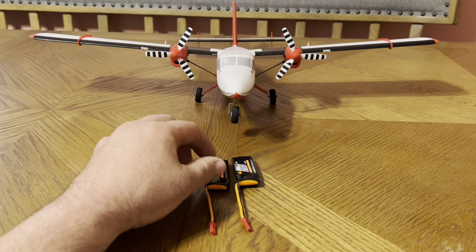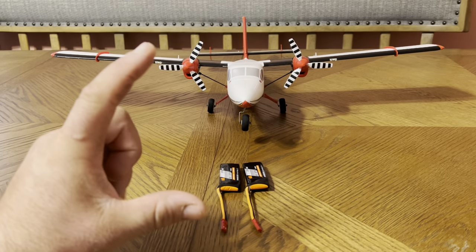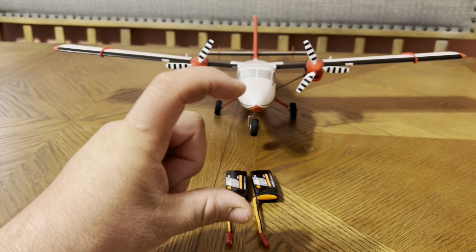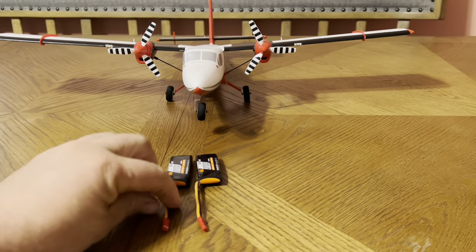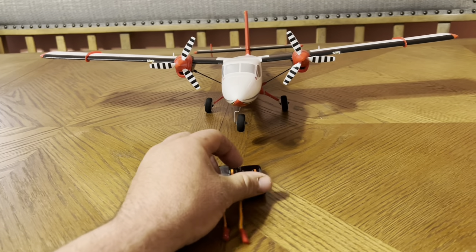I stated in the video that you can use my Passport to charge them without a balance board that can do 1S batteries. But with some kind of connector that can connect to these, you cannot charge with that charger. So I do have a solution.